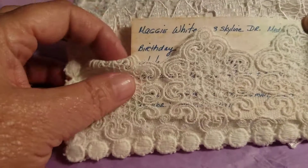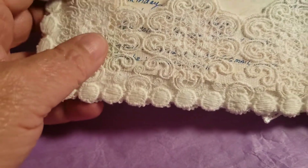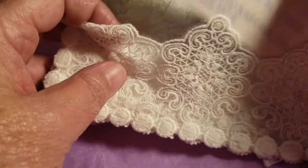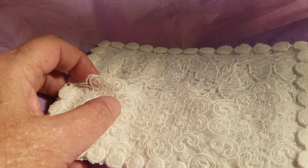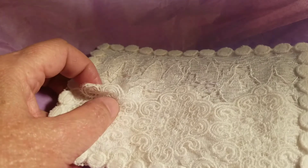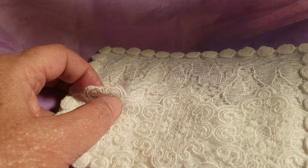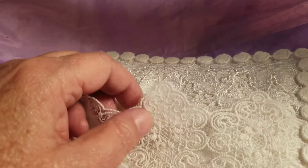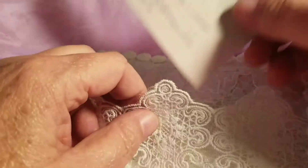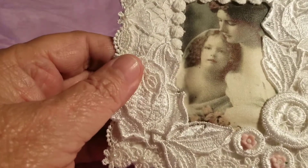And then on the back she's got a pocket here, and she's got another trim around it. Her birthday is July the 30th. Her style is shabby vintage. Her favorite colors are lavender, whites, and creams. And that's all I better tell so I don't get in trouble — I almost did. Anyway, this is very pretty. Thank you again, Maggie.